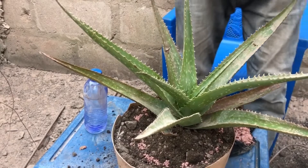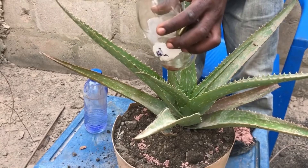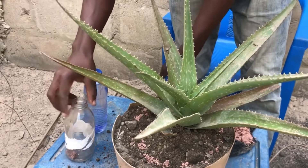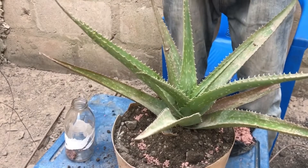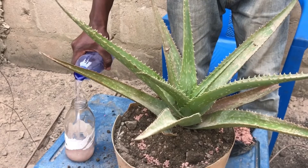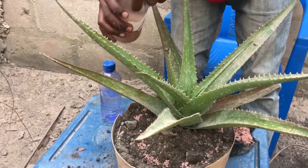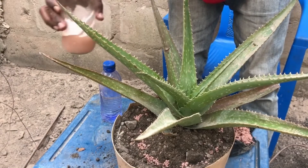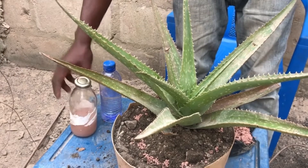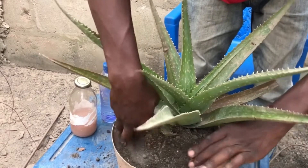Another way to fertilize your aloe without using inorganic or synthetic granular fertilizer is to put the fertilizer in a container, add water, and shake it very well until it is dissolved. Leave it to dissolve in the water for about 5 to 24 hours before applying it to the plant.